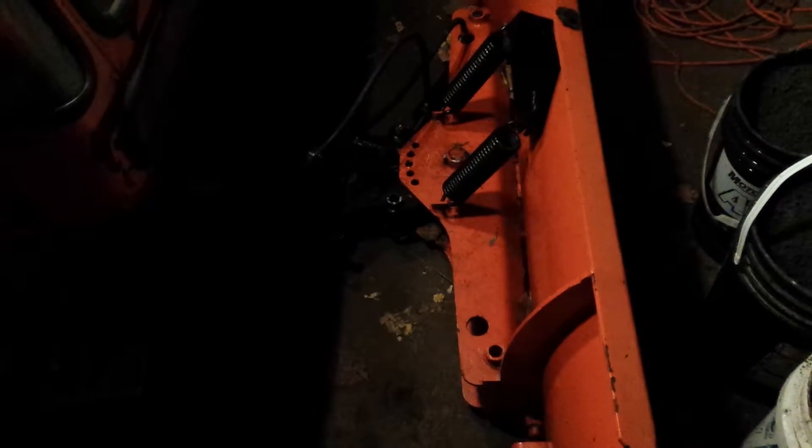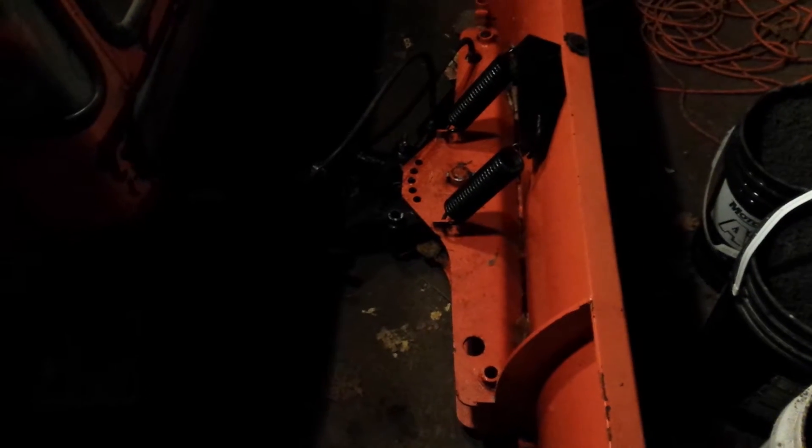That's what it looks like in the dark. There's nothing else that really needs to be done to it for now. I think I'll show you my snowplow — I'll take it off and put it back on.